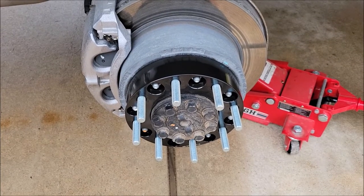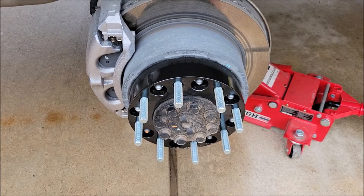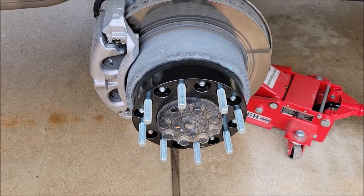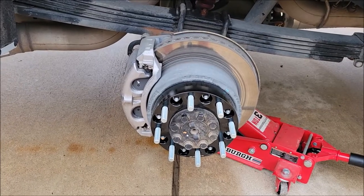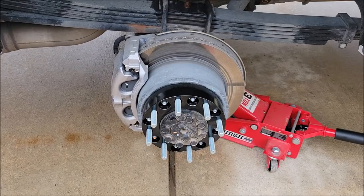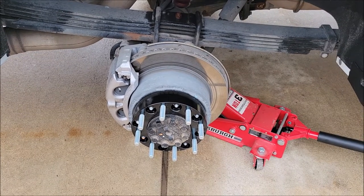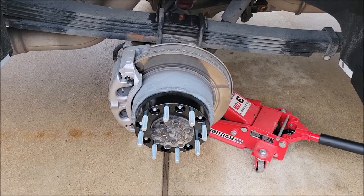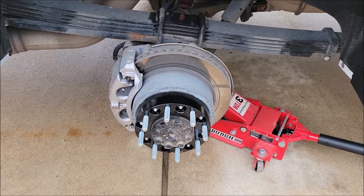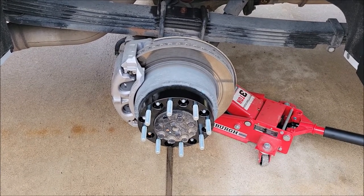I don't have to put new studs in or anything — they fit just fine with two inch spacers. Now if you went with a smaller spacer you might run into some problems, but with two inches it seems to be fine. I've got them all lugged down to 110 pounds, which is the maximum specification for the spacers. From what I can find, GM recommends 140 foot pounds for the torque on the lug nuts. I'm going to stick with 110 for now because that's what the spacer manufacturer recommends, but maybe later I will go to 140.